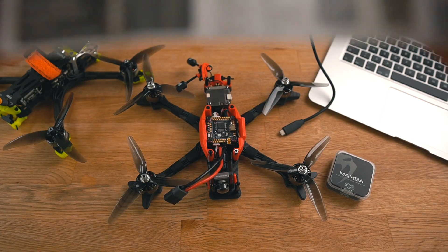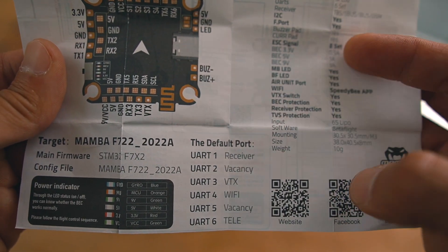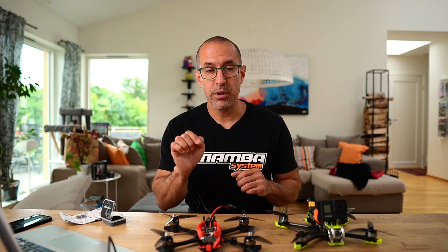If you open the manual or diagram of the Mamba, you can see which UART is the one for Wi-Fi — that's the one you have to make sure has MSP enabled so you can use Wi-Fi. One thing that threw me off when troubleshooting is that if you read about SpeedyBee on the internet, people normally say you have to set the baud rate to 19,200 to make the SpeedyBee app work. But for this card, the Mamba MK4, I figured out that it has to be on the default 115,000.